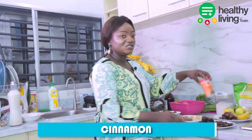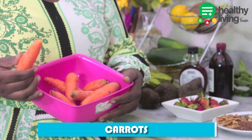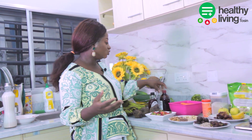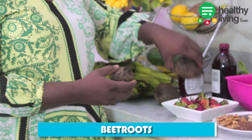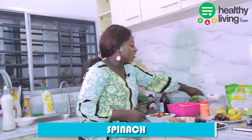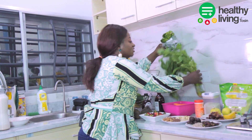I'll be using cinnamon — you can get any cinnamon of your choice. I'll be using fresh carrots here. I'll be using maple syrup, or you can use honey if you choose to. I'll also be using vanilla extract.